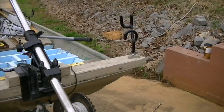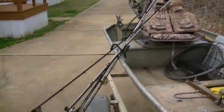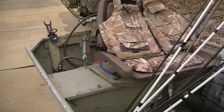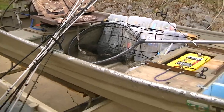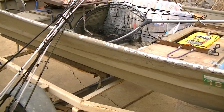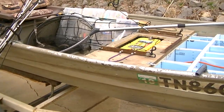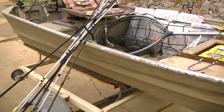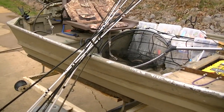I do have rod holders — I have five of them. Two on the front, two in the center where the oars would have been mounted, and one clip-on one in the back. More than anything, I use these rod holders not for trolling or fishing, but just as places to set things while I'm on the boat — if I'm retying something, it's nice to set one in a rod holder.